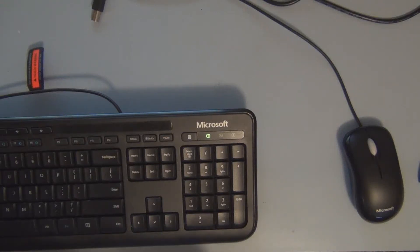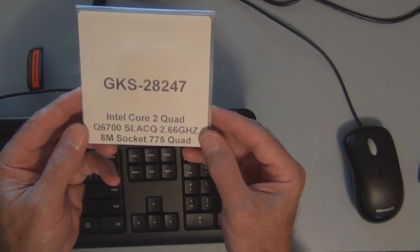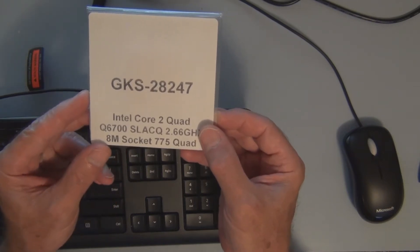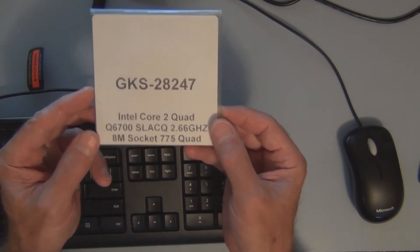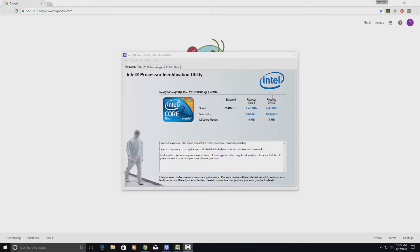Hey everyone, welcome to my channel. I purchased this Intel Core 2 Quad Q6700 at 2.66 gigahertz with 8 megabytes of cache, as opposed to the 4 megabytes I currently have on the E6600 running at 2.4 gigahertz. I'm going to throw this into the Dell Optiplex. In the Intel processor identification utility, you can see it's the Core 2 Duo E6600 at 2.4 gigahertz, and the L2 cache memory is 4 megabytes on core 1 and 4 megabytes on core 2.